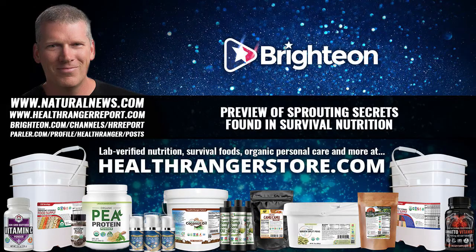Let's talk about sprouting, because sprouting is something that I do every day. It's so much simpler than you think. I'm not an advocate of the sprouting machines — I've tried all of them, and although they do work, they have two major drawbacks.